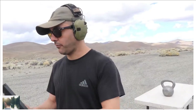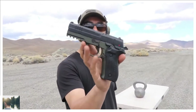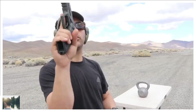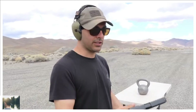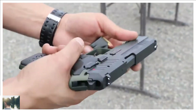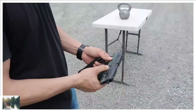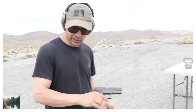We'll start with the 9mm, and for that we're going to use the Rex Zero One — it's one of my favorite pistols right now, sent to me by kvar.com. That's K-V-A-R dot com, check them out. It's a very high-quality pistol. I asked for the OD green version and it is absolutely amazing. It has a safety on both sides and a slide release right here.